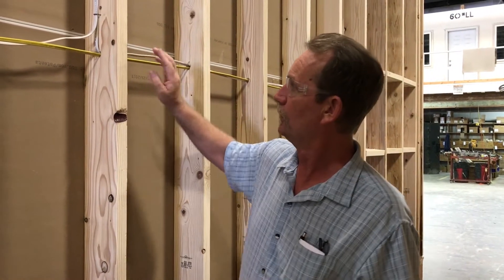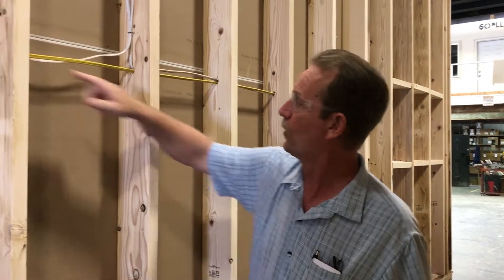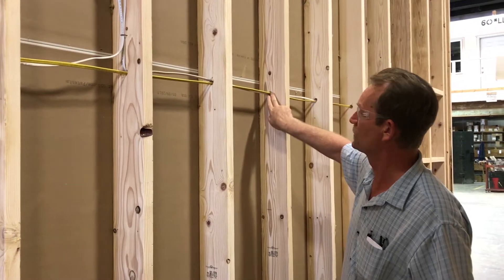Once we're done, we'll come back and foam with expanding foam. Every one of these holes will get foamed shut. Any penetration going up, down, or sideways on the house gets foamed shut — every outlet, every switch — everything we can do to stop that air from escaping or entering is being done here. It's the system that we build with.